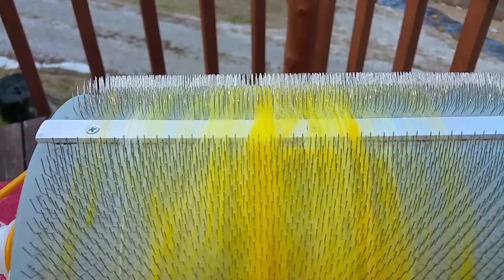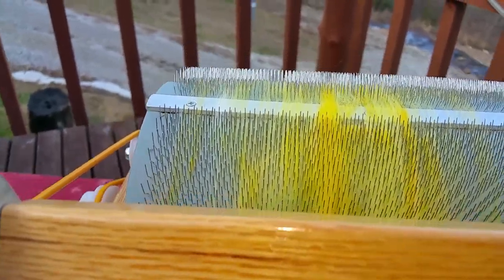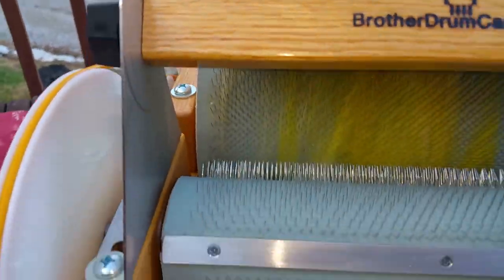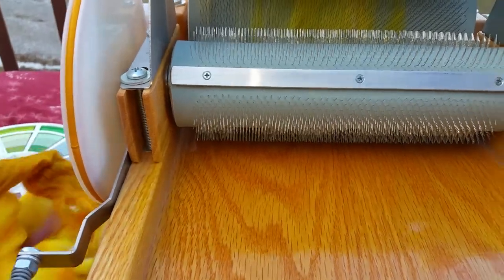I clean those out occasionally. This is a Brother drum carder — I love it. It's such nice quality and it was very reasonably priced. So that's my bottom layer of the longer fibers, my merino. Now I can add some shorter fibers, and they're going to come off later and not get all stuck in the pins.